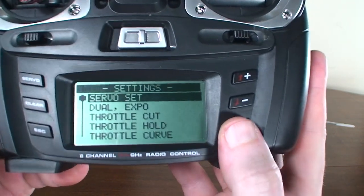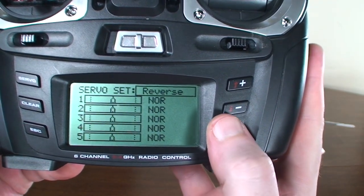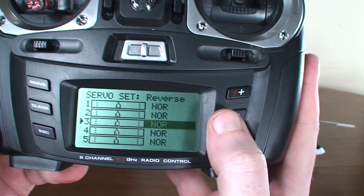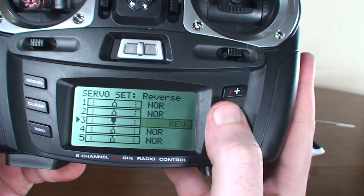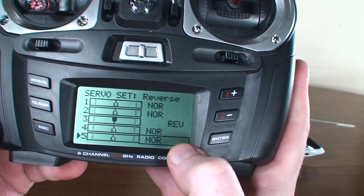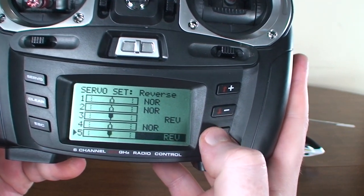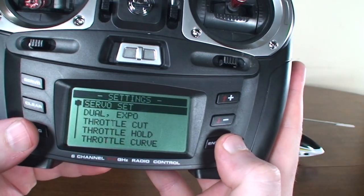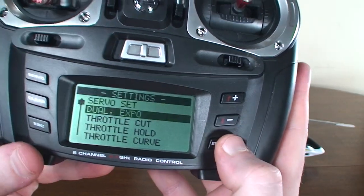We'll start by setting our servos — go into Servos Set. Channel 3, which is our throttle, needs to be reversed. I found this out the hard way: channel 5, which is the gyro, also needs to be reversed. So now we've got our servos reversed and we can back out of there.